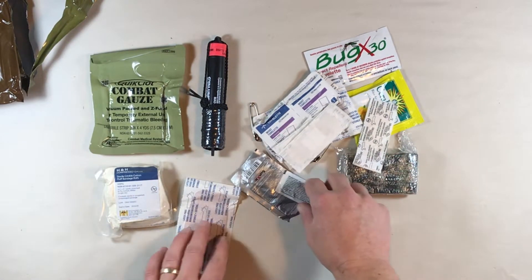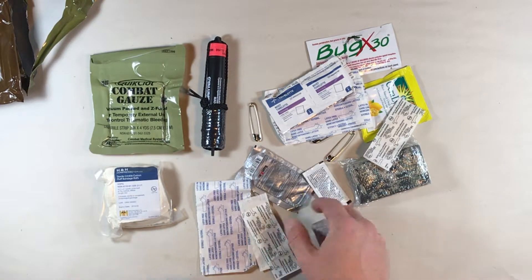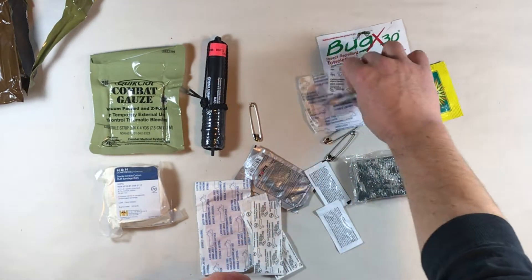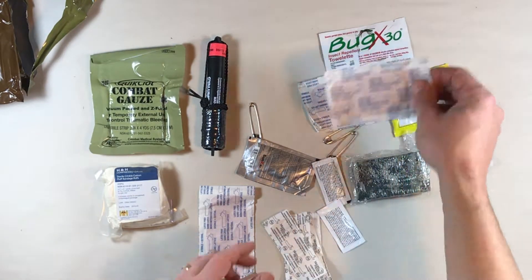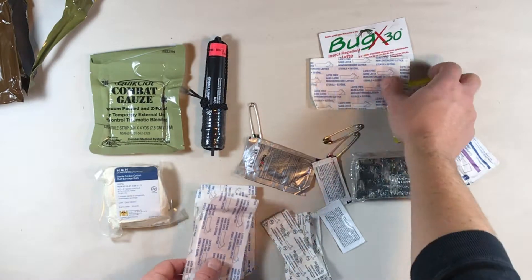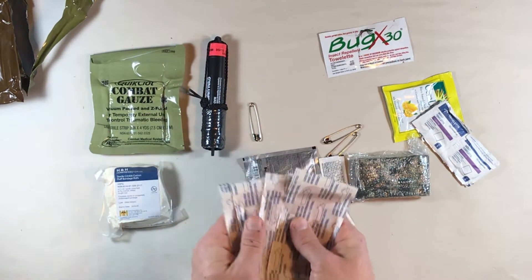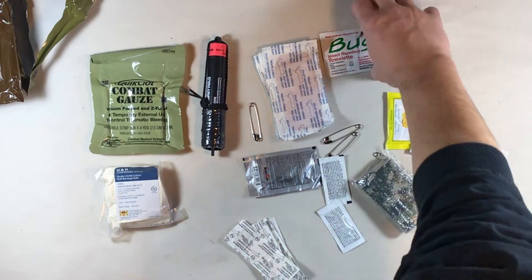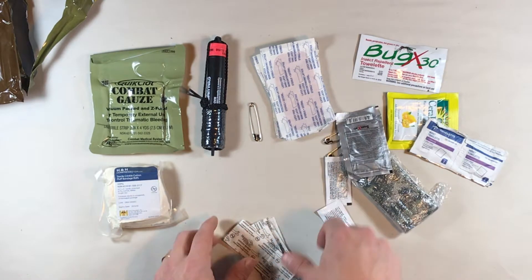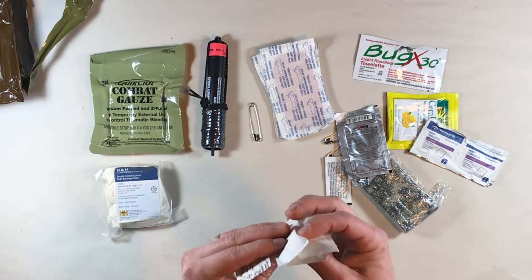We have your typical band-aid style adhesive bandages. These are the one-by-threes right here. We've got the larger ones here as well — four of the larger ones and four of the one-by-threes.